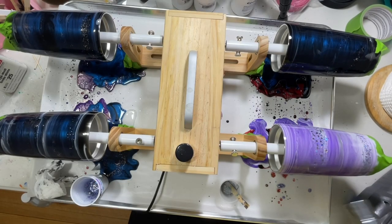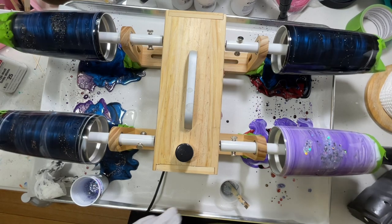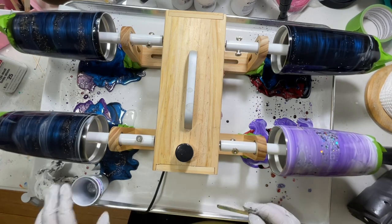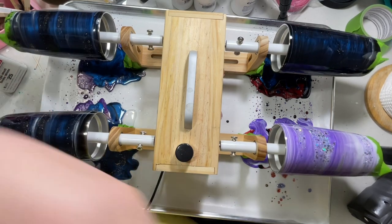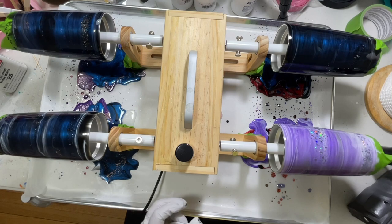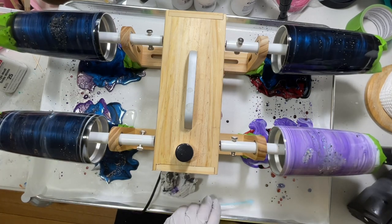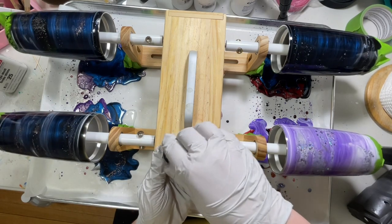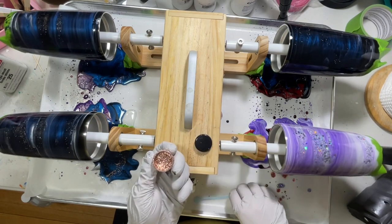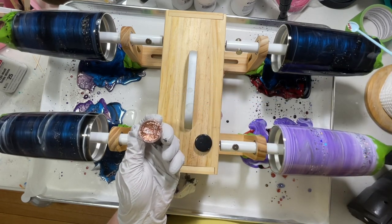The next step after these cure is to put the designs on them and then topcoat. You'll see how I finish them and how I pull the topcoat all the way down to the bottom without going over the bottom, if that's something you want to see. So stick around for the next part of this video.